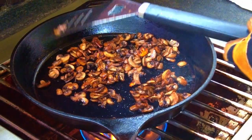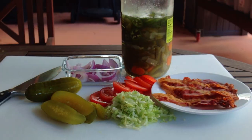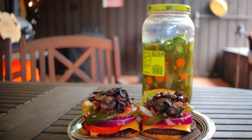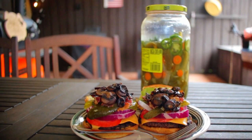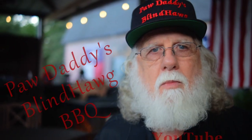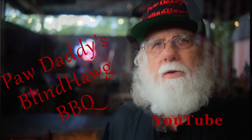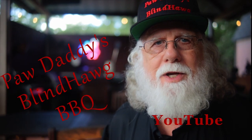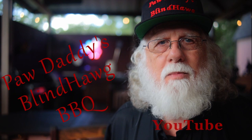Now if you've sautéed the mushrooms, cooked the bacon, and sliced up the veggies, then you can build that perfect burger — enjoy! You can find the cooking instructions in the description area at Paw Daddy's Blind Hog BBQ on YouTube. All you've got to do is hit that like button on your way out, consider subscribing, and I hope to see you next time at Paw Daddy's Blind Hog BBQ.